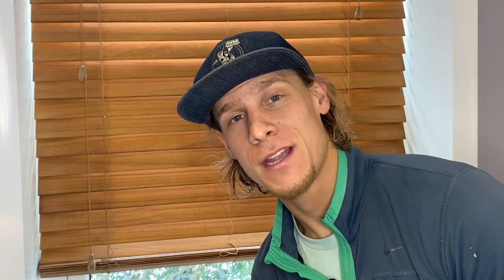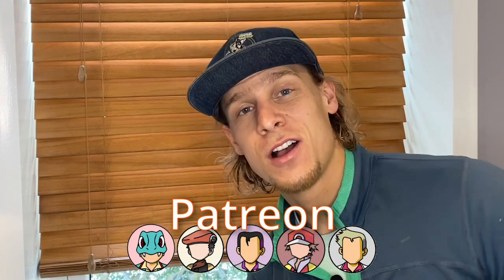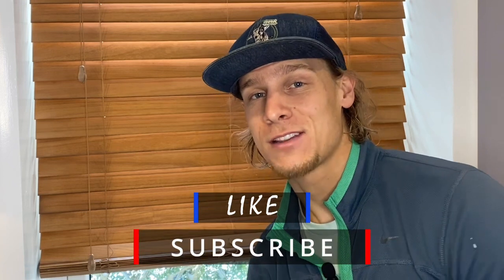Just a reminder that I've got some cool stuff over on Patreon — Pokemon of the month, future projects, old designs, all sorts of cool stuff like that. You can find it in the description below. While down there, make sure to like and subscribe if you like this content — helps out the channel a lot. With all that, let's get back to the build.